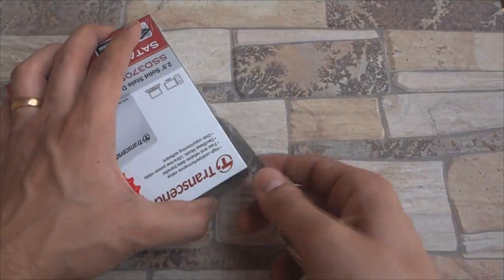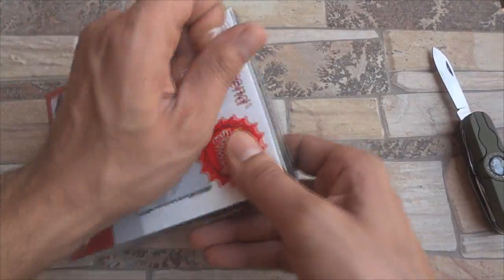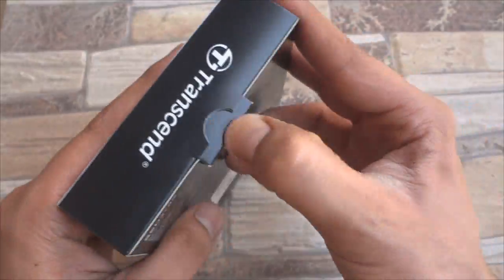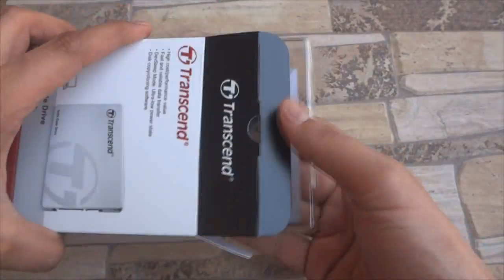I'm now gonna quickly go ahead and unbox it to show you the contents. This SSD comes with a 3 year warranty, which is much more than Kingston's 1 year and much less than Samsung's 5 year warranty on SSDs.